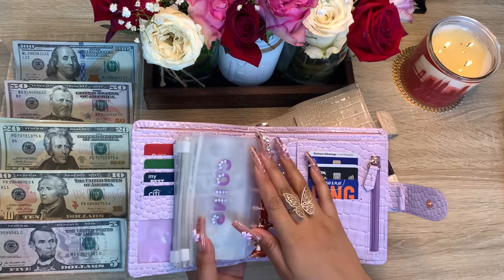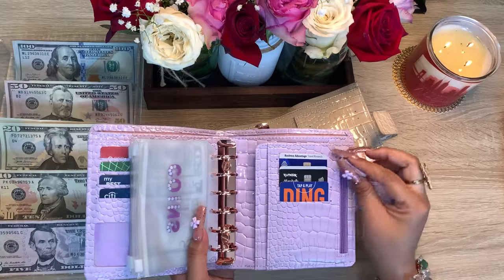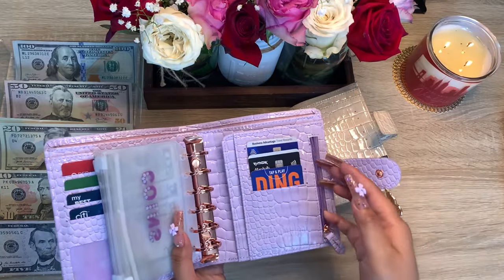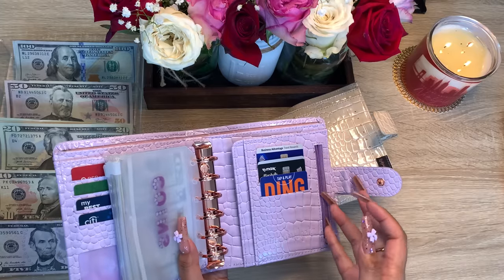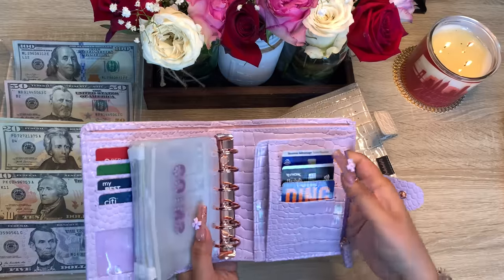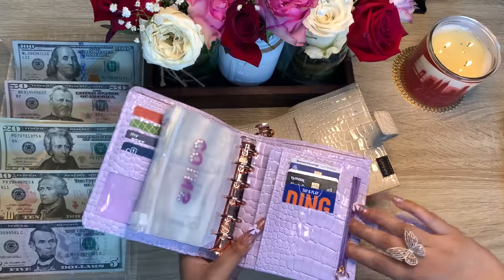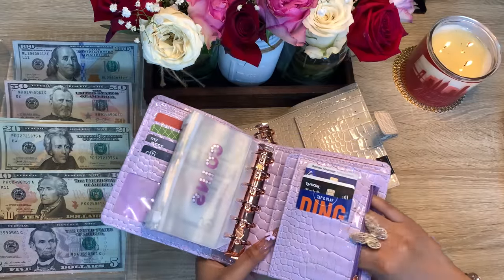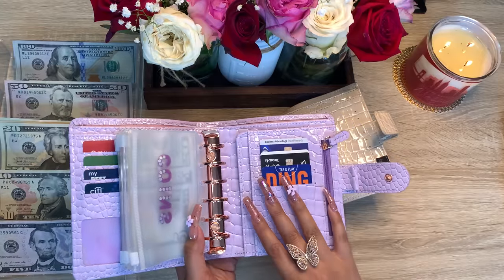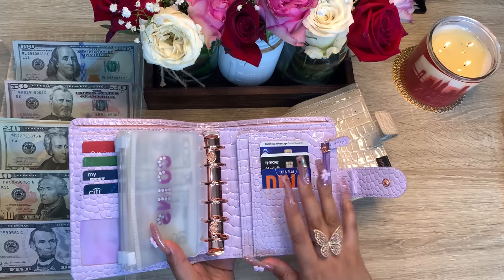There's a defect in this batch and I'm really really upset about it. Here's the zipper pull — you put coins in there supposedly, but you can't now because they forgot to put the coin pouch pocket in. You can see my nails through the other end, and this issue is on every one of the wallets.